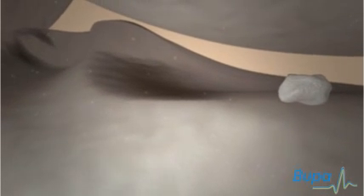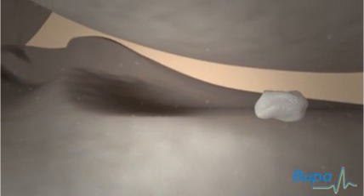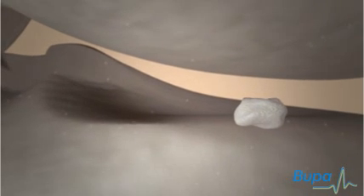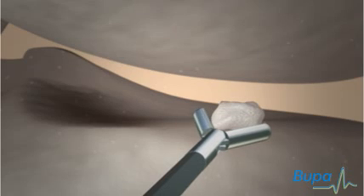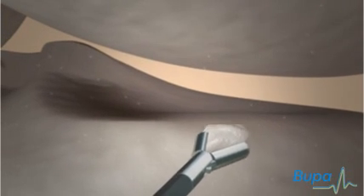Your surgeon will look inside your knee joint to see if there is any damage. Your surgeon may pass instruments through the third incision to repair damage, or remove material that interferes with movement or causes pain in the knee. Your surgeon may also remove tissue if it's affecting the movement of your knee.